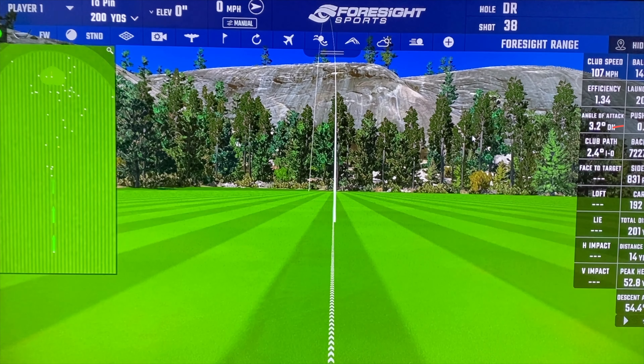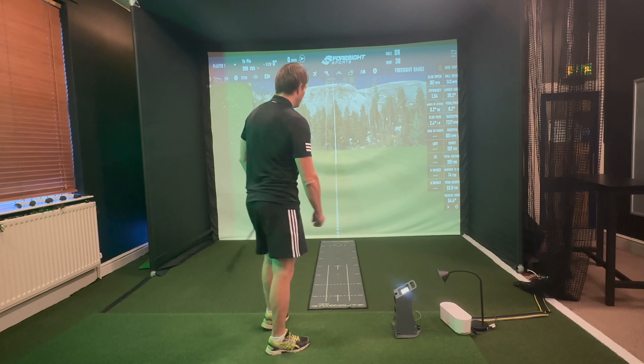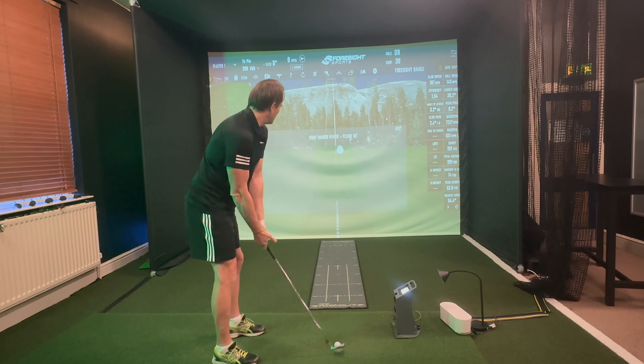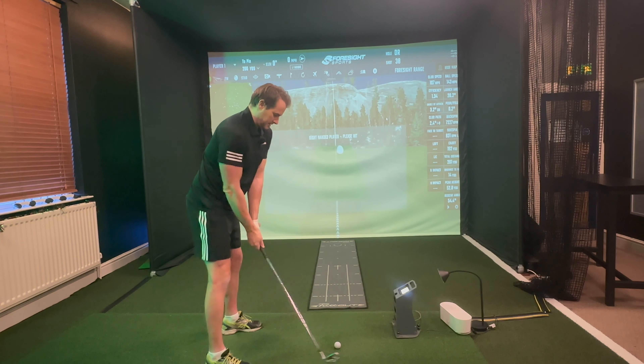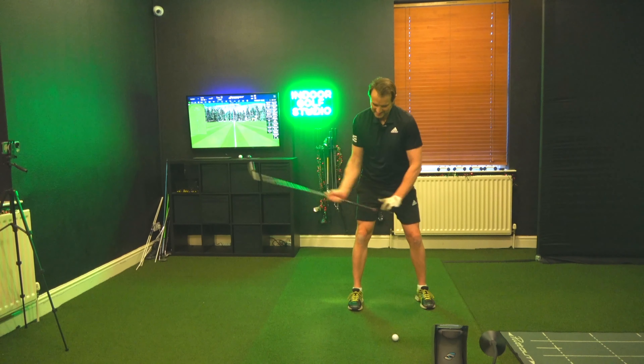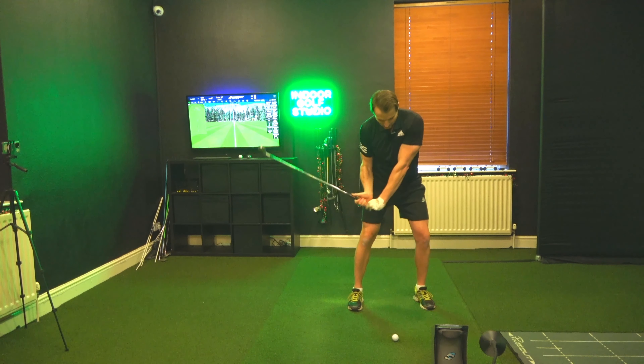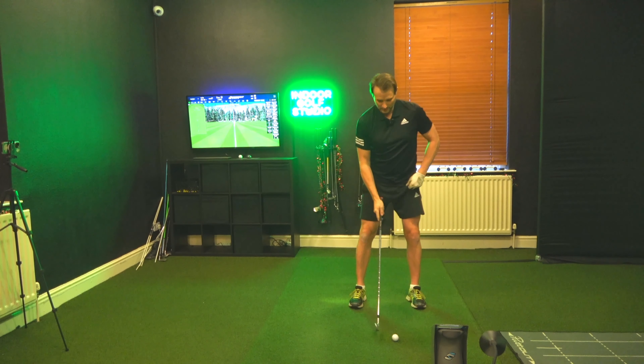Spin is 7,200 which is fine — I would like that to be around 6,700. This is for the seven iron, launching at 20 degrees. Perfect. Again, it just feels like I've got so much more time. I just want to feel that I get my chest off the ball — I have a tendency to stay over, which then means I have to back up, and that gives me a few little problems.